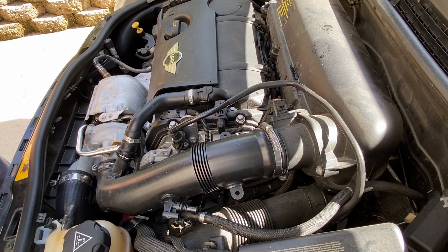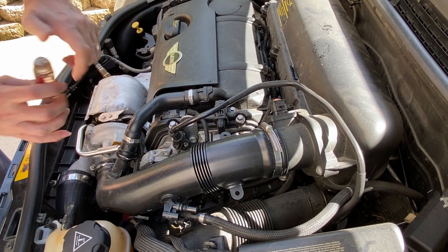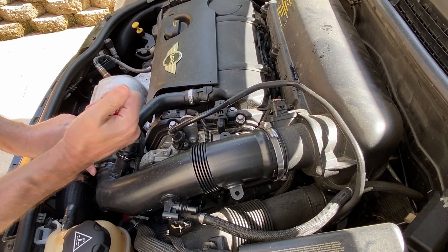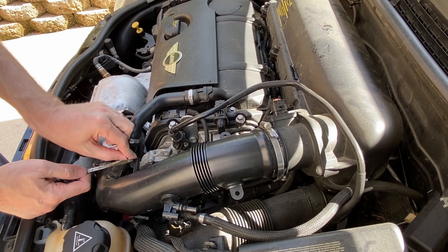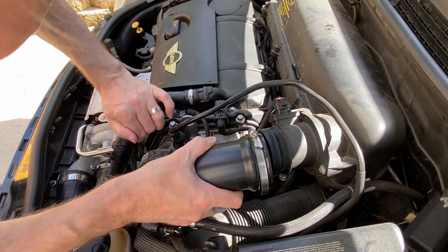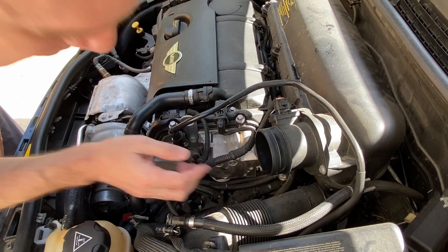I'm going to undo these hose clamps before I worry about that one, because I know it won't come off very easy until I do. In my car, it's just easy to remove this whole clip that I'll put back up when I'm done. Okay, that's easy enough — now we've got a little bit more room to get in there.